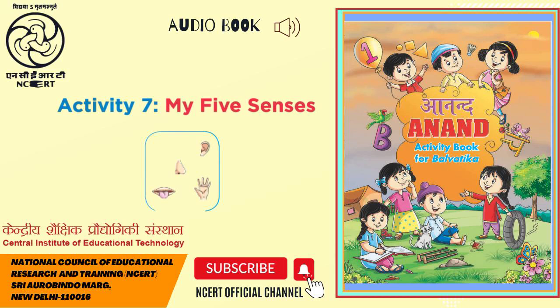In the third row, there is a lemon, a glass of water, and a thali of food.